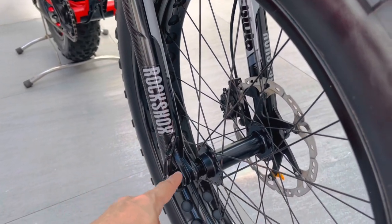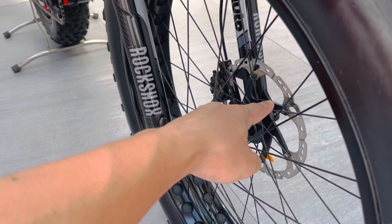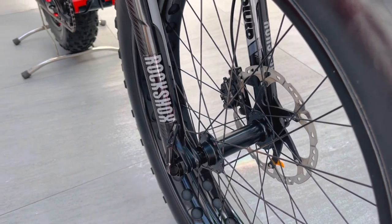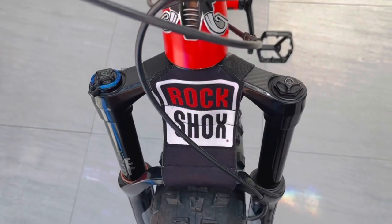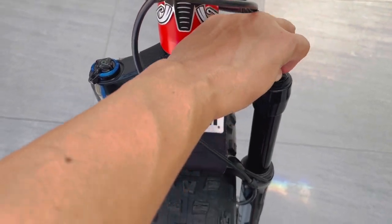At ito naman yung hub spacing natin na naka thru axle. Sa ibabaw ng upper arm, dyan makikita ang air valve kung saan tayo naglalagay ng hangin.